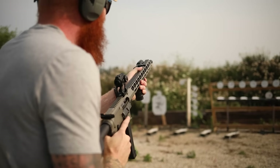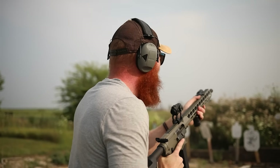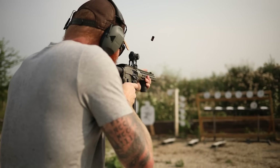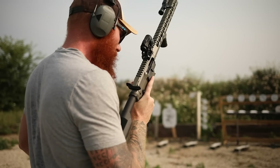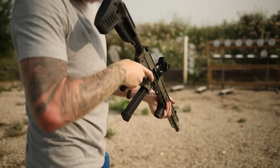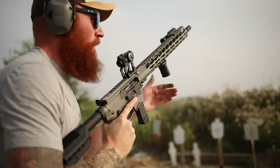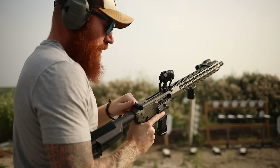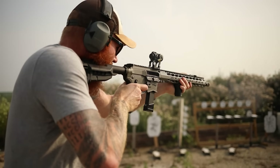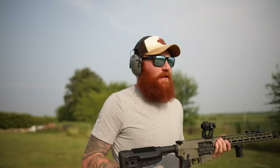I hit one shot. That was not super fast — 2.72 seconds. 2.71 — at least I'm consistent. We only have two left. Pretty fast for a blowback. Sometimes I try to shoot the dueling tree out of order — you get so used to popping them up and down. That's really good training.